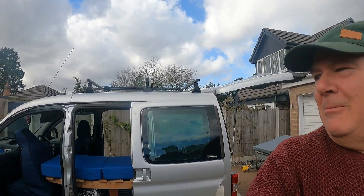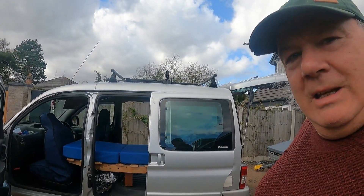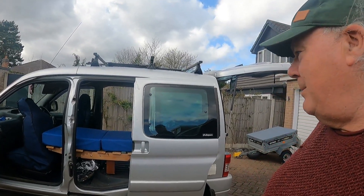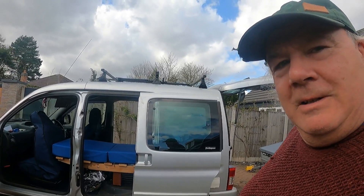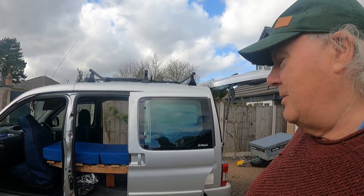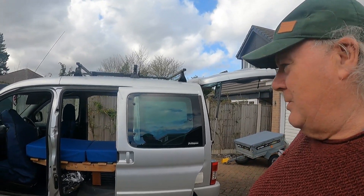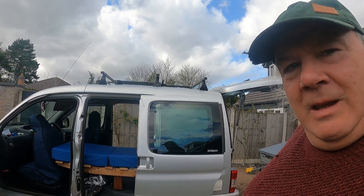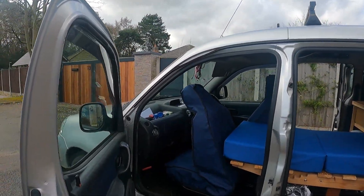Hello everybody, Nottinghamshire Madness fans, welcome to another video. This one's on the Berlingo micro camper. I'm just cleaning out and getting things ready for a summer of fun, so I thought I'd give you a walk-around before I start chucking stuff in, so you can see the bare basics of what I have and what I use.